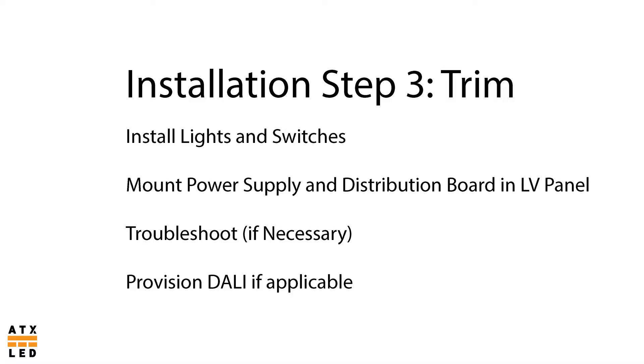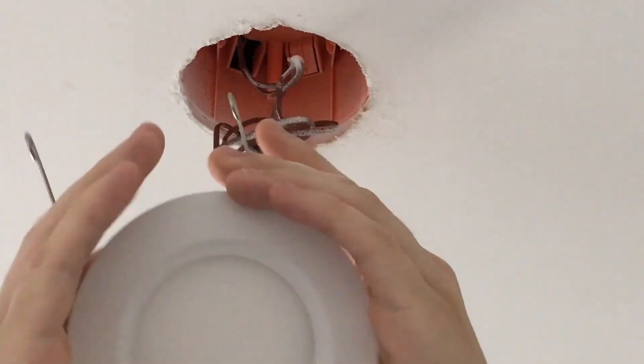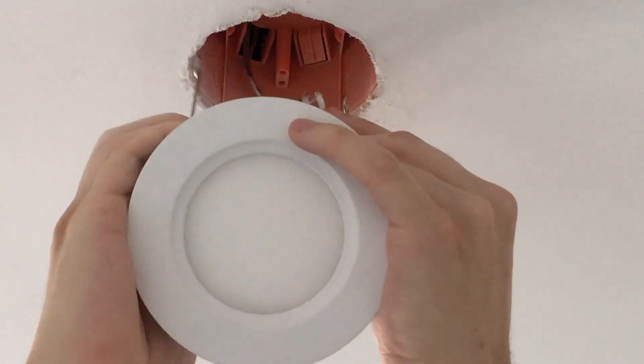Step 3: Trim. This is where you install all LEDs and switches. You populate the structured media panel with the DC power supplies and distribution board. Troubleshoot any problematic circuits and provision dolly if you went with the dolly automation system. Remember, most wire connections at this stage are strip and poke or quick connect, which should speed up the trim stage versus conventional lighting.